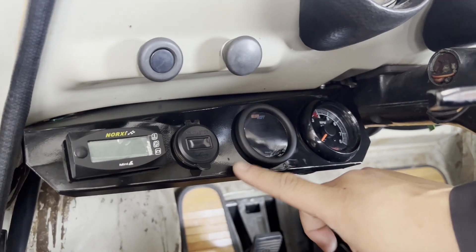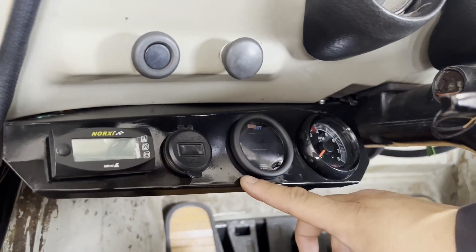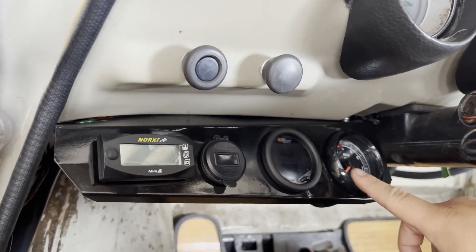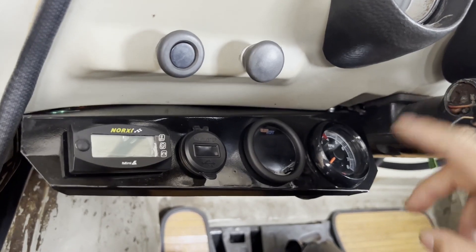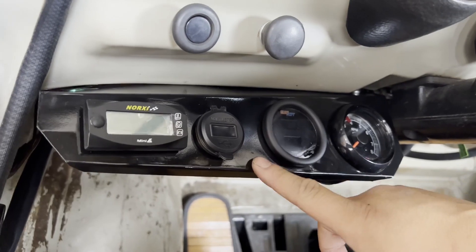Before I get started, you may have noticed that this bracket is different from the one that I made. I just really wasn't happy with the look of the old one, and also this tachometer here was kind of just in the middle of nowhere, so I wanted to integrate everything all into a single panel. So I made this.